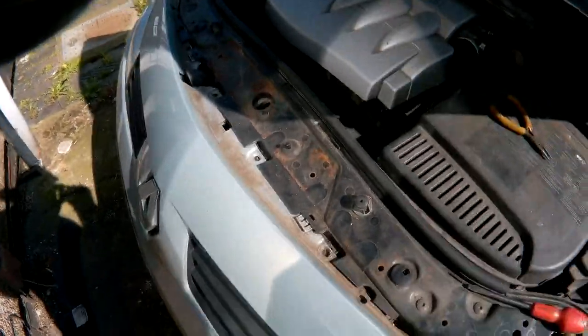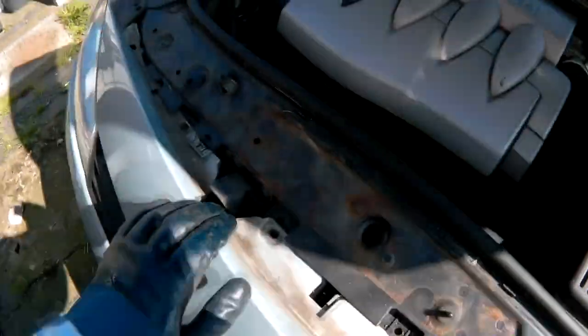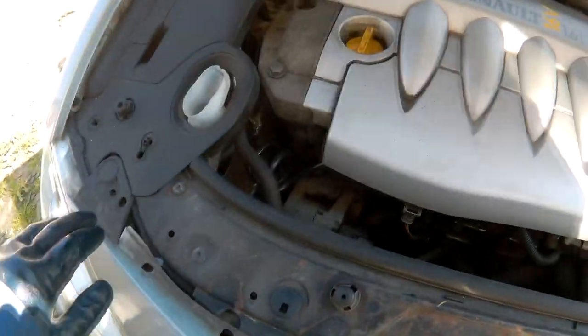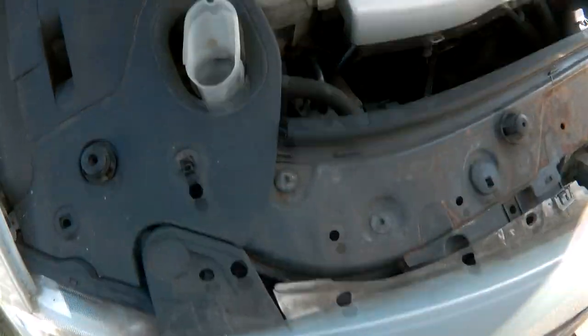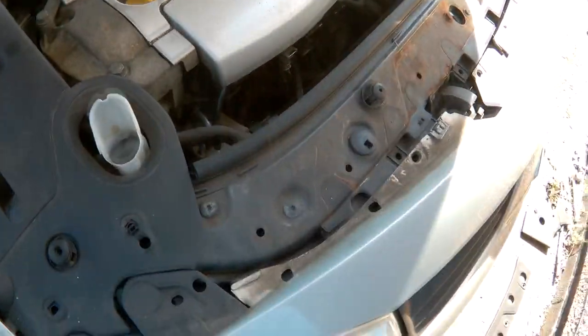Once they're all out, gently start pulling the grille away from the car. There are some hidden catches somewhere, so be very gentle, otherwise you could break them.